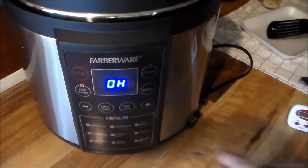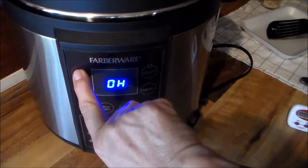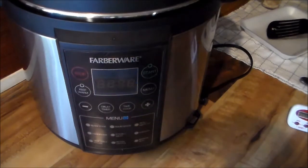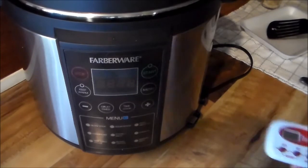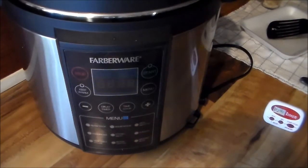When you see the 'OH' indicator, it's keeping warm — I'm going to stop that. I'm going to let this naturally release for 10 minutes; I have a timer set for it. I just find that rice seems to cook better and turn out better if I let it release naturally for 10 minutes. Of course there's always a little steam left in it, but I'll bring y'all back when I get ready to take the lid off.